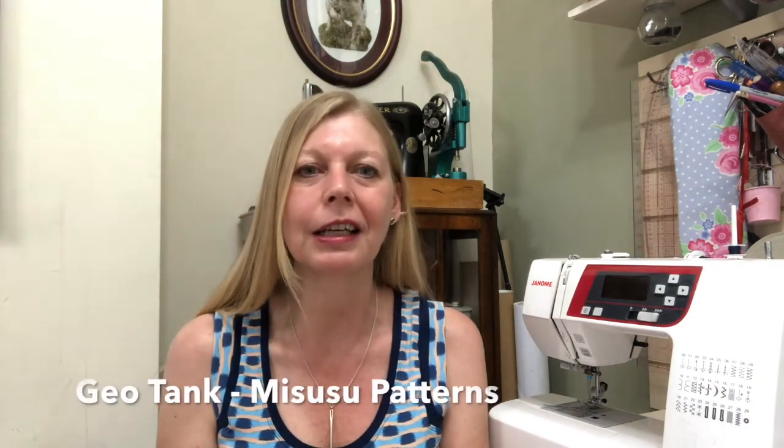So this is the Geotank from Misuzu — I think that's how it's pronounced — patterns. I've never come across this pattern company before. In the editing I'll write the name below so you can tell me if you've come across it before and how to pronounce it, but it's spelled M-I-S-U-S-U, so it's either Misuzu or Misuzu. I think they're a Dutch pattern company. To access the pattern you just need to join the Facebook group, which I'll link below, and you're then able to access the link, which takes you straight through to the pattern. It's eight euros normally and you just go through the checkout process — it's automatically free at checkout.